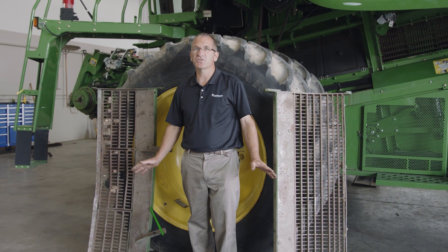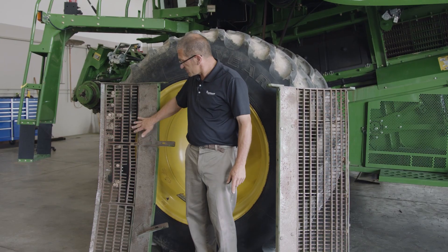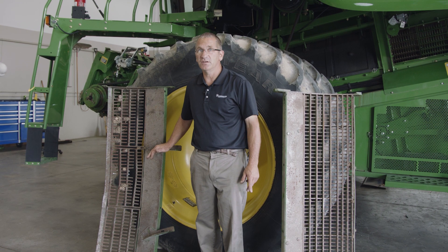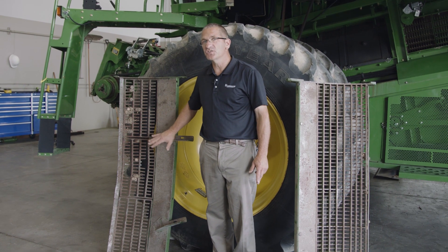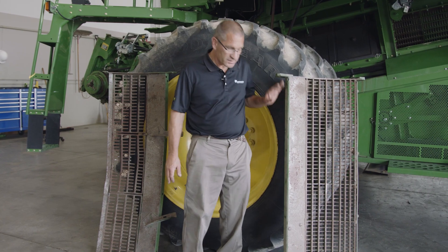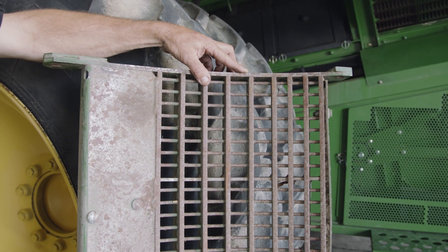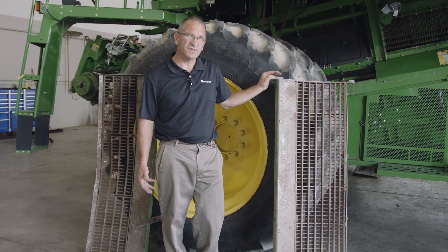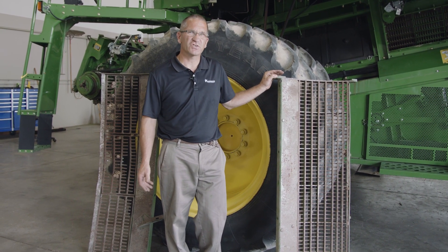This grate here would be out of your 60 series and 70 series combines. As you can see, it's a little bit more gentle — it's actually the same grate as what's used in the separation grate in the rear of the machine. As the discharge beater comes across it, it's going to comb the grain across and then let the rest of the crop separate and drop off. This grate is out of the S series combines — as you can see, it's more of a concave style grate. It's a little more aggressive, so it's going to get a little more threshing to try to get that last bit of crop out of the material to get it separated out.